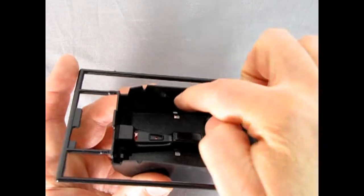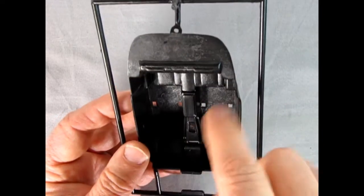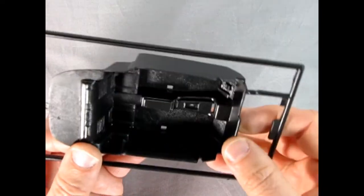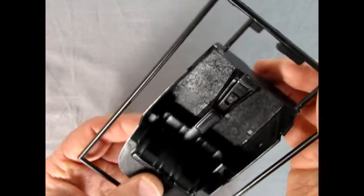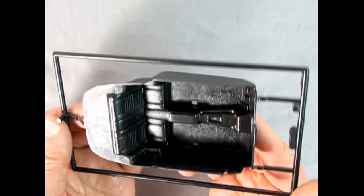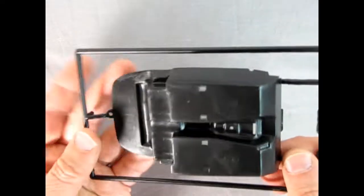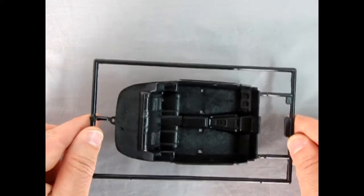Here we have our interior bucket, and just like the Camaro the side panels are quite nice in here. The seats look excellent. There are some mold marks up and around on the carpet and top area, and it does have the automatic style pedals — or even the standard style pedals, kind of hard to tell. But overall this does look quite nice and it is smooth on the bottom, so it should go into that chassis pan nice and easily.